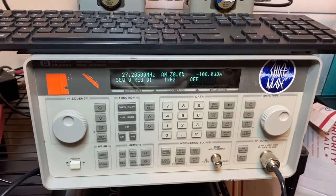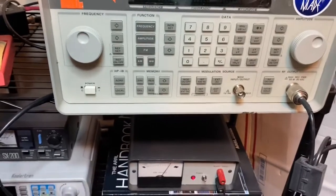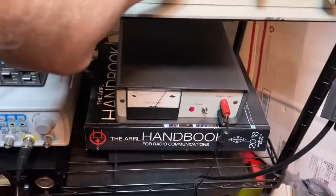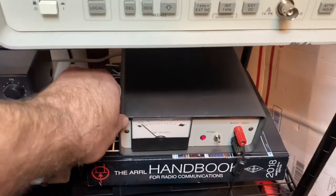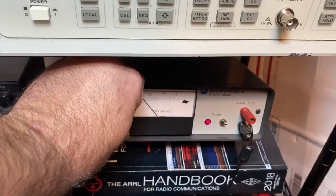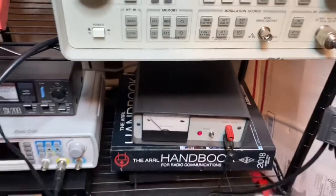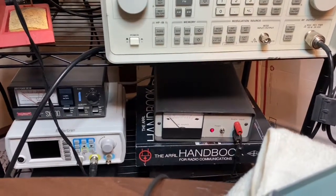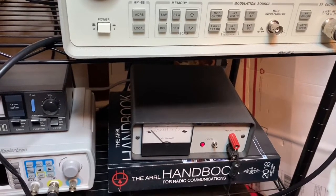We're gonna show the signal on it real quick. Turn that on — you can see it at minus one. You probably can't see well; it's almost at 20. I apologize for where it's at, that's what I've got set up right now until I get my other tables in. It's sitting at 20, and this is on AM.